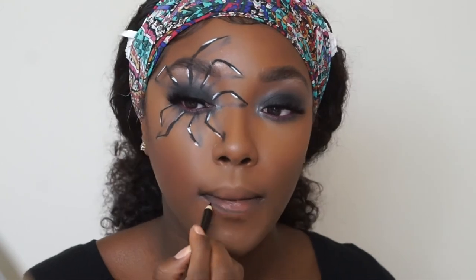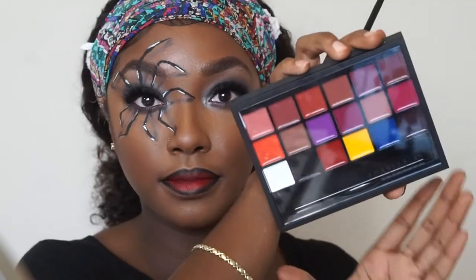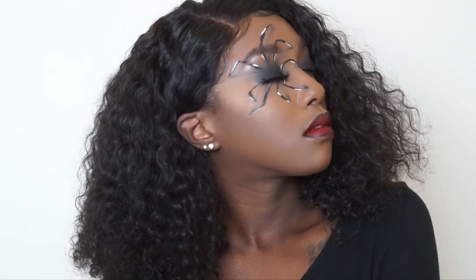For the lips, I went in with a black eyeliner to outline — you can use anything black. Then I used the Anastasia lip palette and applied the red shade to my lips. This is the finished look! I really hope you guys enjoy this tutorial — I loved creating this spider. It was so cool. Stay black, stay blessed, and stay beautiful — I'll see you guys in the next tutorial!